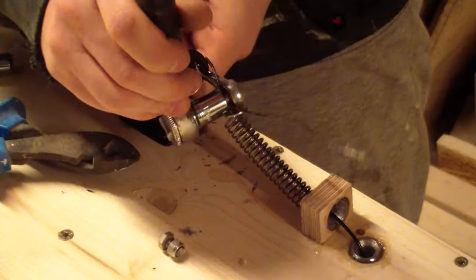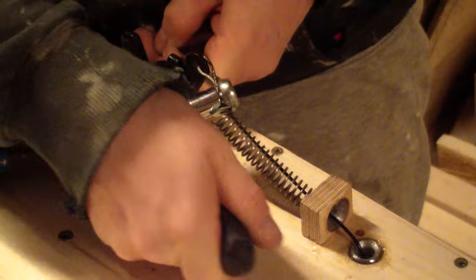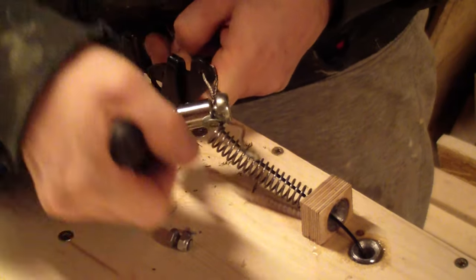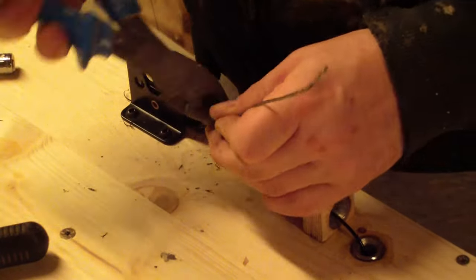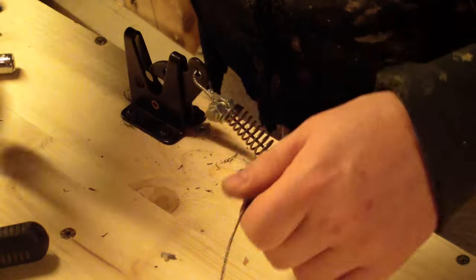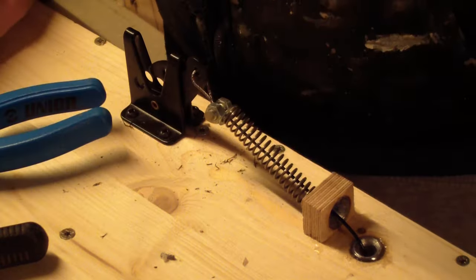I drilled a hole in the back of the bookcase in which I glued a thicker piece of steel pipe. The tube serves to prevent the steel cable from cutting into the wood. Then I connected the steel cable to an opener and stuck the spring between the hole and the opener so that the opener would close by itself.